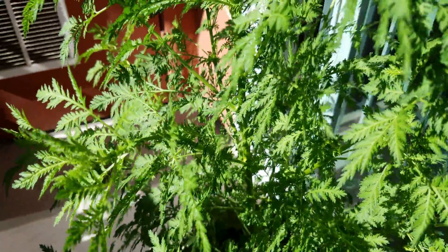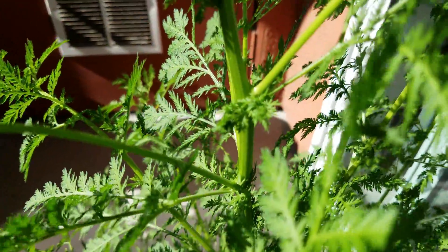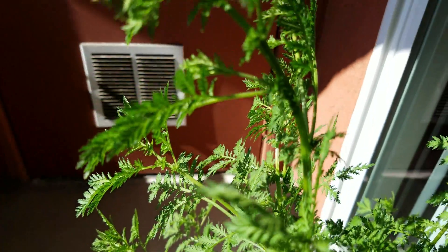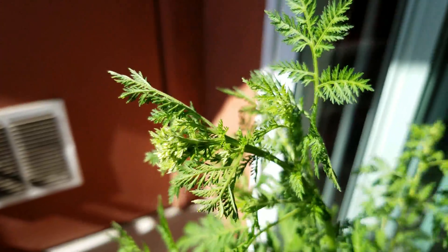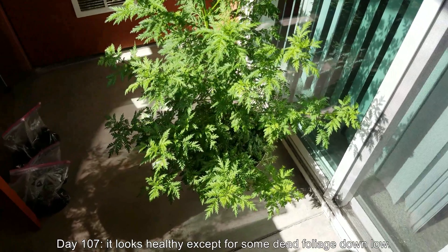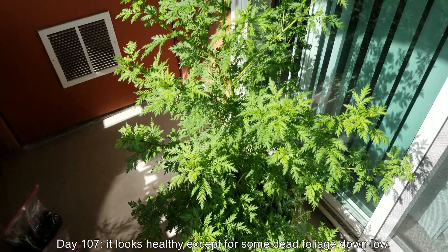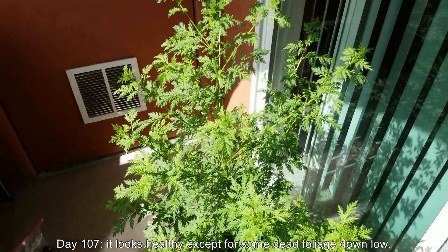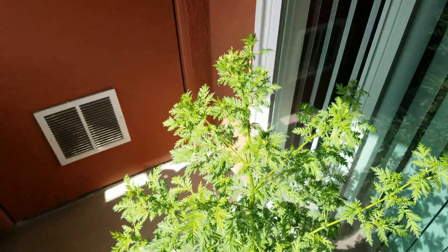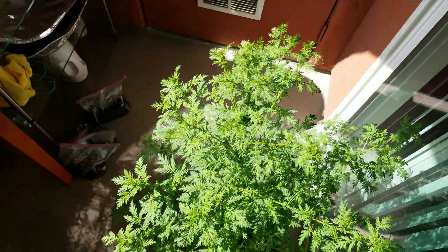As you can see, it's just getting bigger and bigger — this thing is actually getting a little hard to navigate around. Each one of these nodes has all this backup foliage ready to sprout in case something should happen or I trim and clip everything. It's day 107. Overall it looks very healthy except for some dead foliage down low, so for the time being I don't really have to do that much.